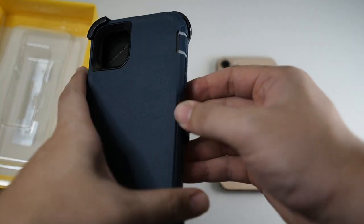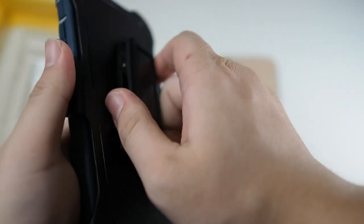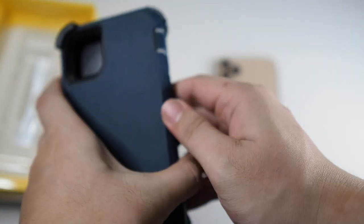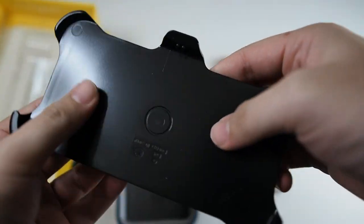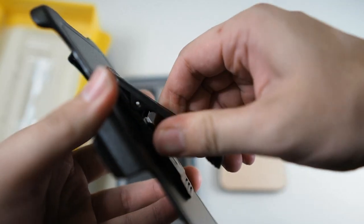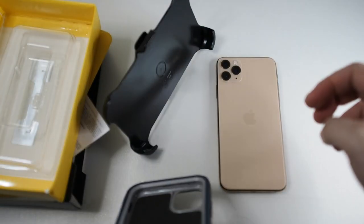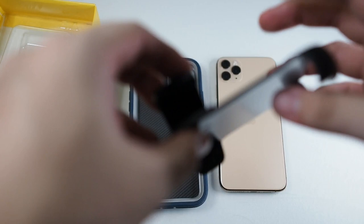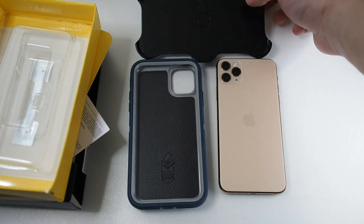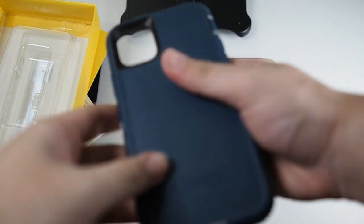Let's focus on the case itself. This is the belt clip holster which has a rotatable belt clip. Taking the case out — this holster also doubles up as a kickstand. So if you have the case installed on your device you can actually prop it up and watch your movies. Of course it only has one angle and doesn't work in the other orientation.